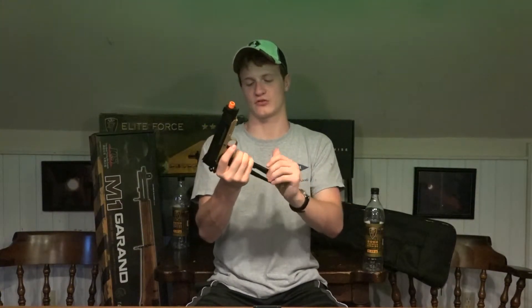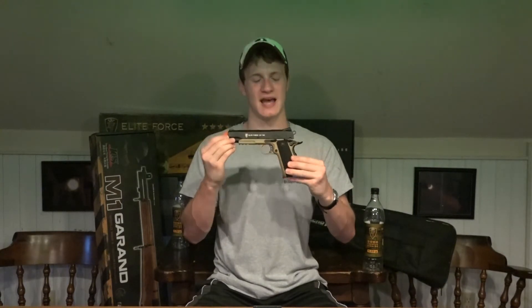It sounds great. The CO2 lets it kick like a mule and run for about four mag refills — I can fill this at least four times before it starts to show any kind of FPS drop. It's an amazing gun. I highly, highly recommend that if you're looking into getting a CO2-powered airsoft pistol, you take a look at the Elite Force 1911 TAC.